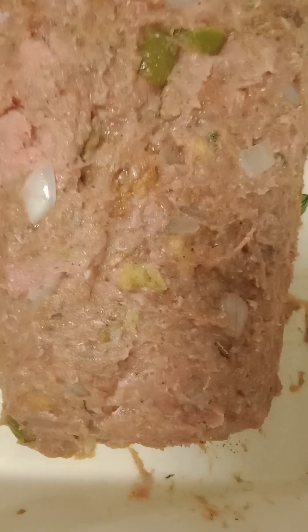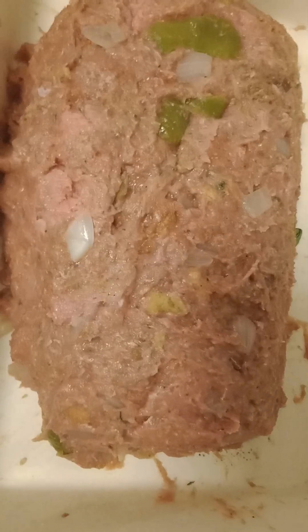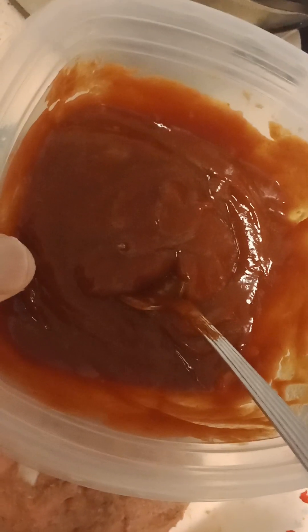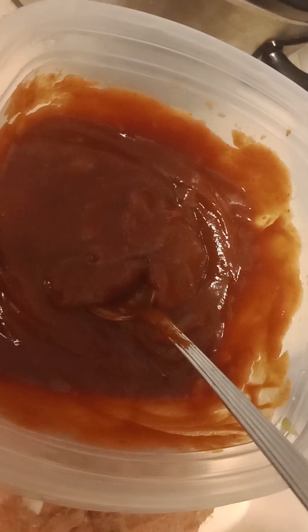I'll tell you what I put in it, because I don't really care about no meatloaf recipe. A little bit of Italian seasoning, a little bit of seasoning salt, onion powder — kind of be generous with the onion powder. I put a little bit of garlic powder, a little bit of ketchup, a little bit of honey mustard, sautéed onions and green peppers, some toast — I toasted some bread and crumbled it up in there just for some consistency. I put an egg in it, and a little bit of Italian seasoning. And I made my glaze out of tomato paste, ketchup, a little bit of soy sauce, brown sugar, and a little bit of mumbo sauce.